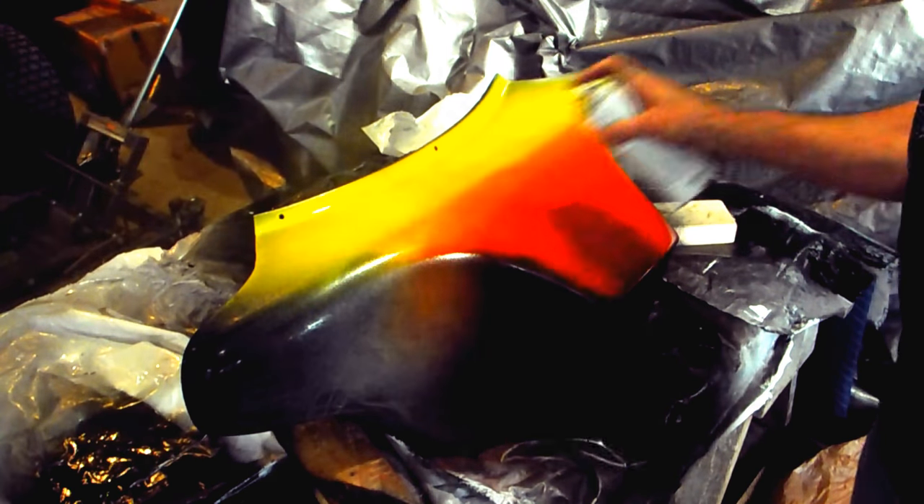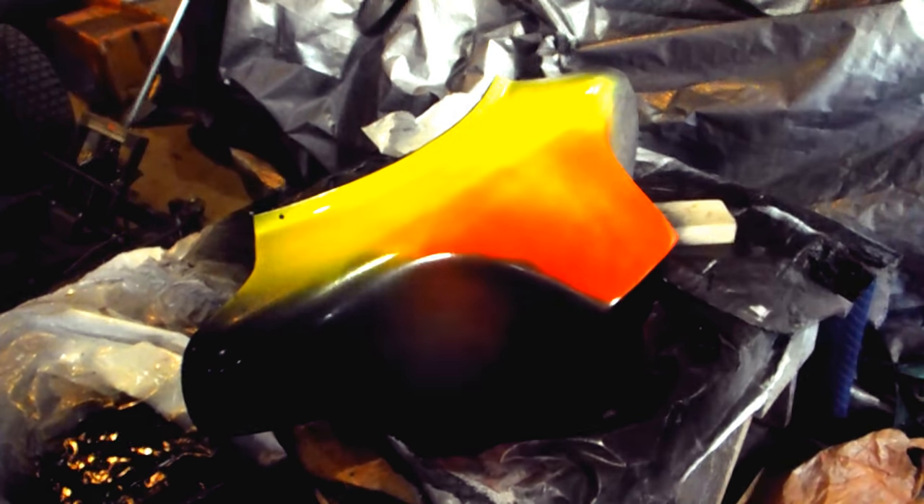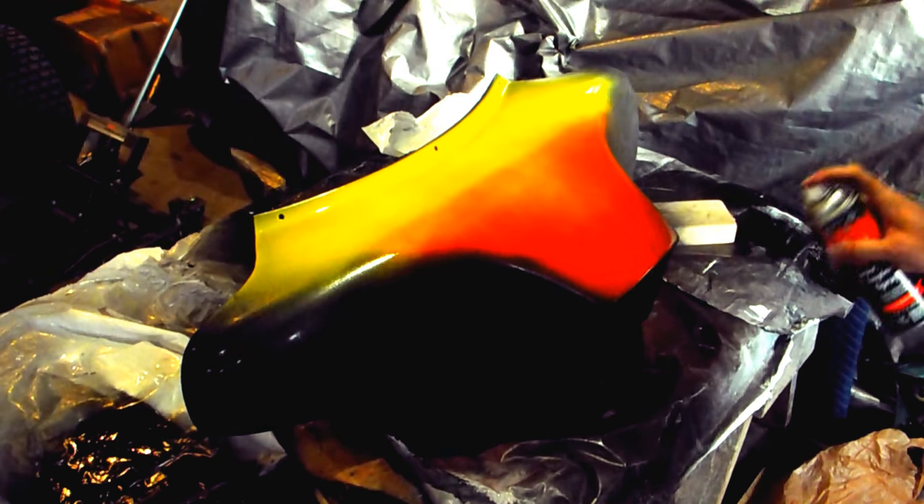Okay, that should do it for the yellow. Now cover the whole thing up with black and prepare to start dabbing.